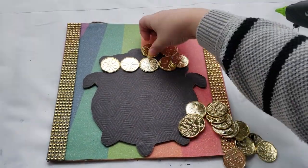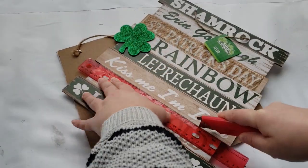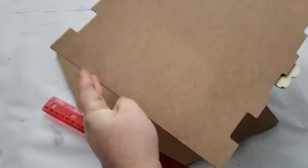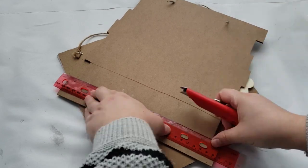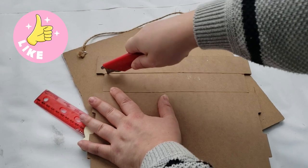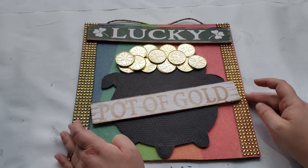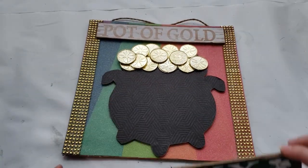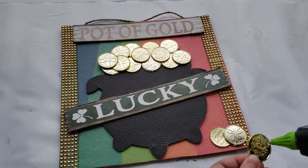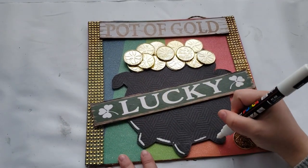I wanted to add some wordage to my sign, so I used another sign from Dollar Tree that has a bunch of words on it. I used my box cutter and a ruler to cut it out and make a straight line, then popped it out and attached the words to my sign using my hot glue gun. I added three more coins to the bottom of my sign, then took a white Posca paint marker and outlined the cauldron to give it a little pop, and that completes this DIY.